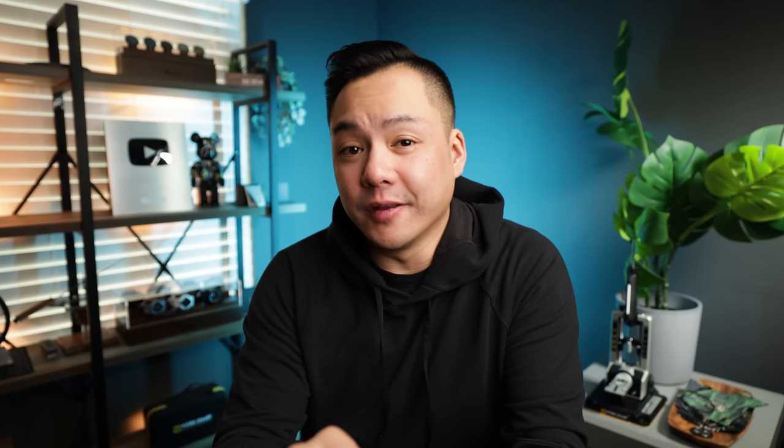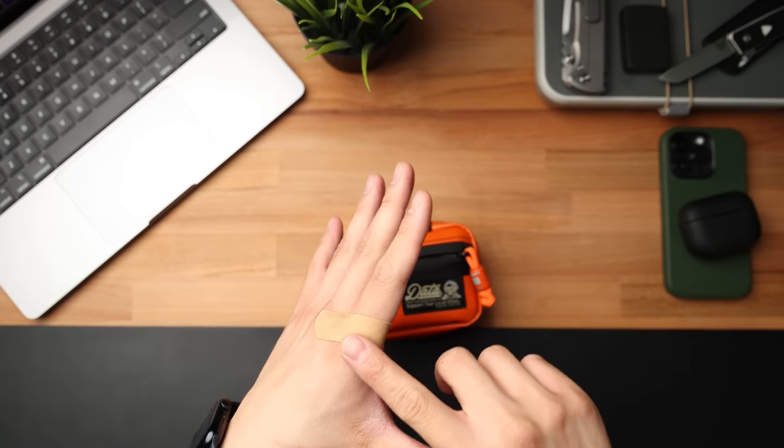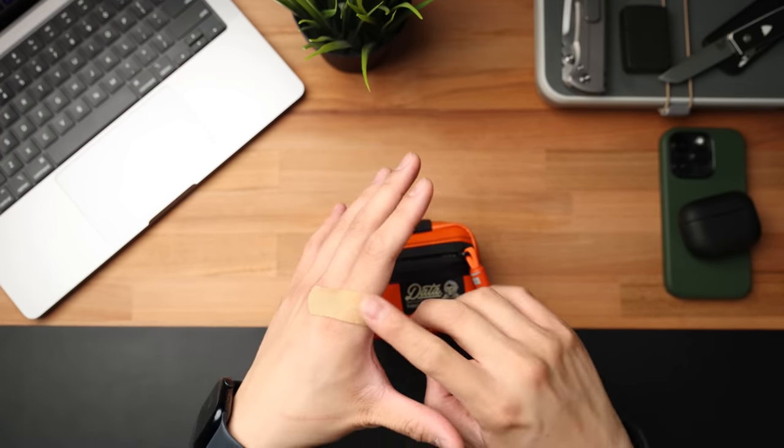I say it in every single pocket dump video: just adding an extra bead will make a huge difference in terms of the overall aesthetic and functionality of the pouch. On the backside pocket, I do have some backup band-aids, just because I did actually scrape myself on one of those electric scooters downtown. Having extra band-aids in the backside pouch will be beneficial for me this month specifically as this wound heals.